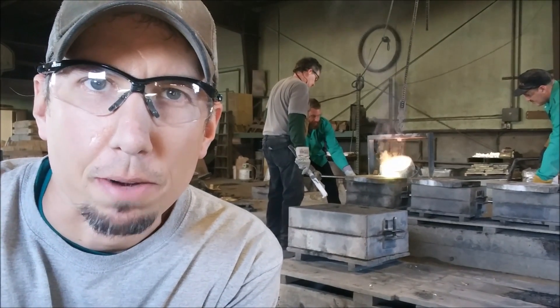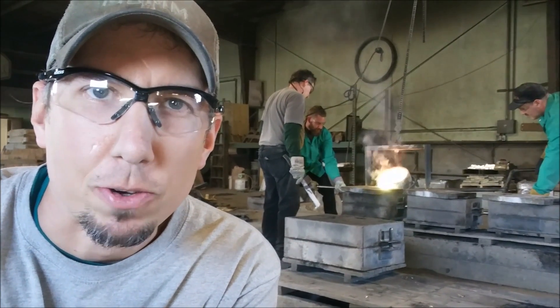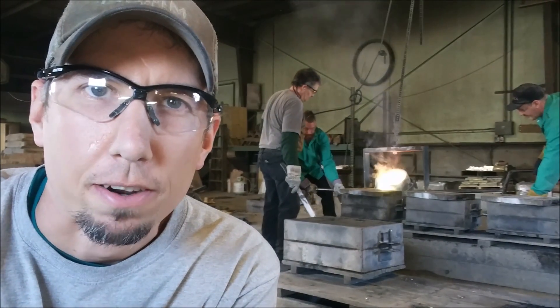Hey guys, my name is Jason with Mount Baker Mining and Metals, and we just bought a foundry. You can see the guys behind me are doing a pour right now, so let's go check it out.